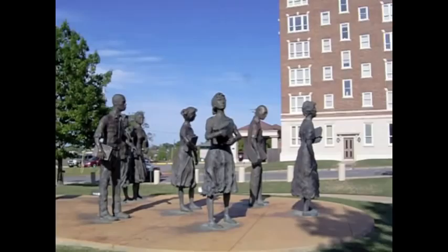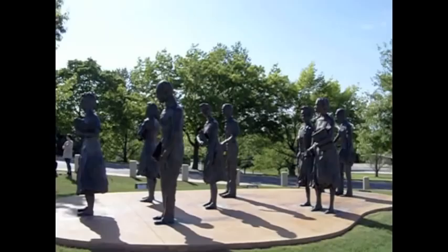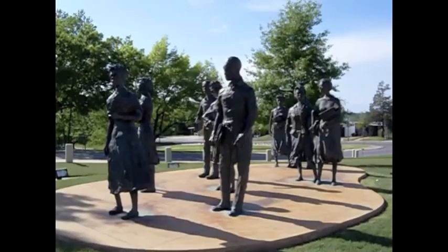This memorial is titled Testament and is comprised of nine sculptures made primarily by local artist John Deering. Deering has made dozens of sculptures placed around Little Rock and the state of Arkansas, as well as a few works made for out-of-state locations. He is also a cartoonist for the Democrat Gazette and an avid painter. He has two other sculptures on the Capitol lawn: the Arkansas Vietnam Veterans Memorial and the Medal of Honor monument.